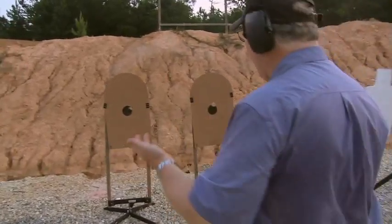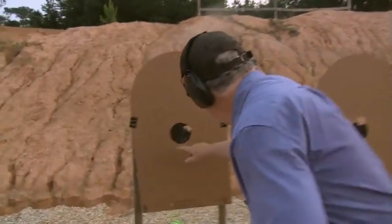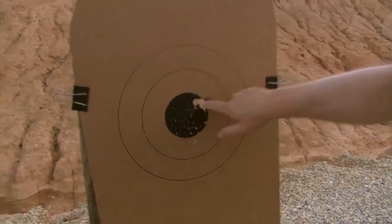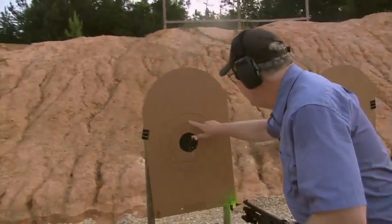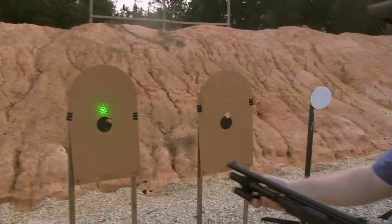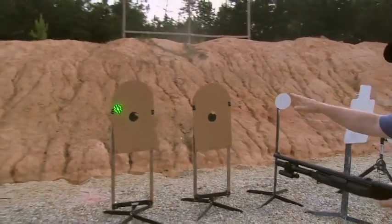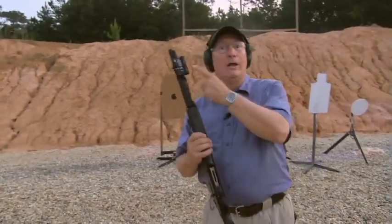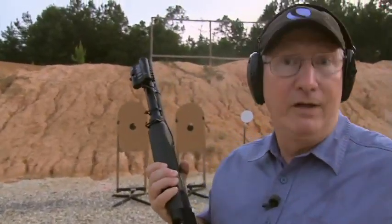We've obviously got a hole where the wad went through, but here we have the birdshot scattered all across here. So that's where the wad went, and this is the birdshot. What this tells you is that as you back up, your pattern gets bigger. It's a great visual example — this is a great system, and it really works well on a home defense shotgun.